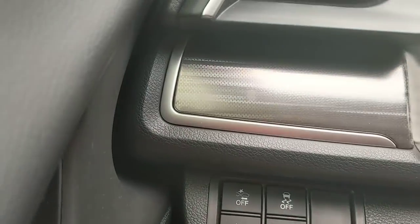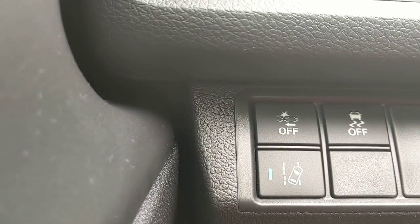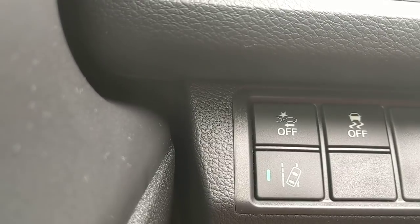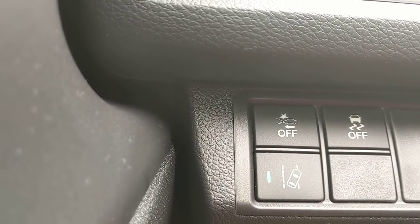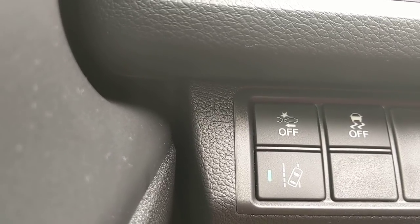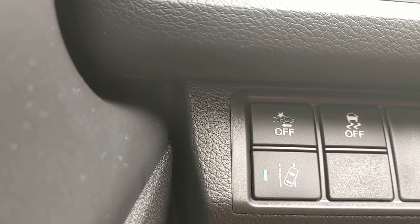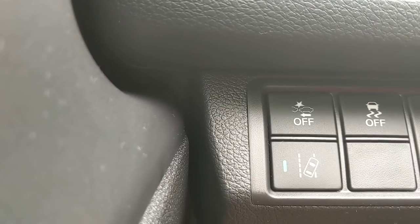Over on the dash there are three different buttons. The bottom left is road departure mitigation — you can tell it's on by the LED right there. In the event that I start to drive off the shoulder of the road, it gives me an audible alert and will additionally shake the steering wheel. You can change those settings if you don't want it to do one of those in particular, but that's the default.